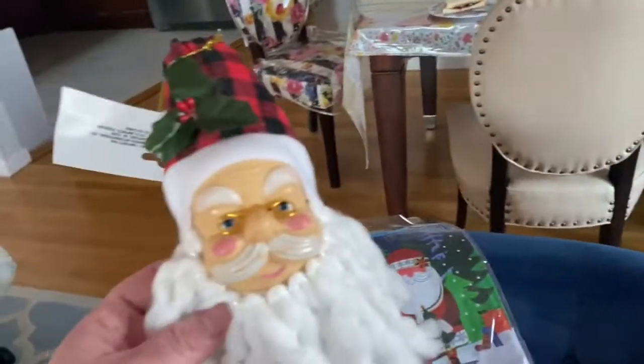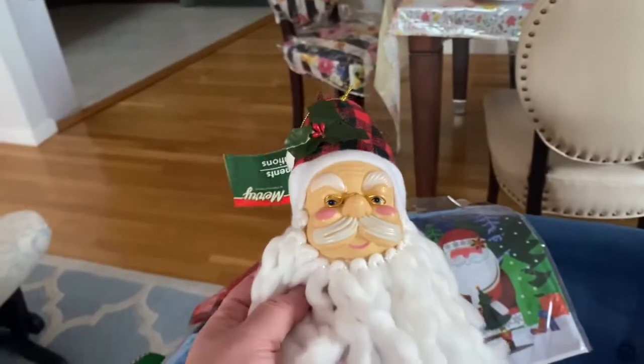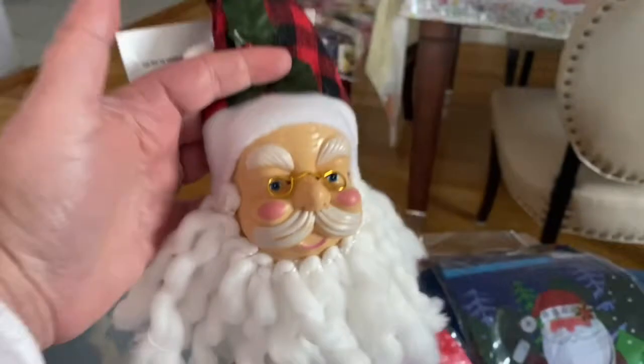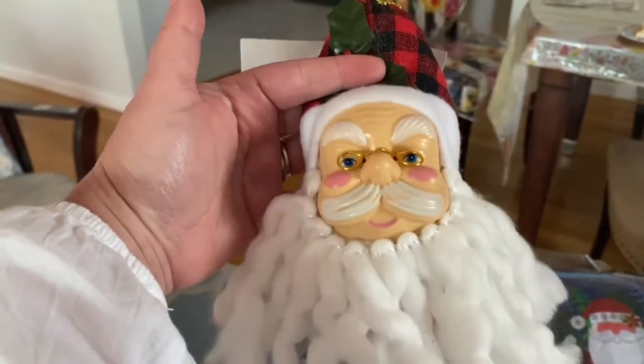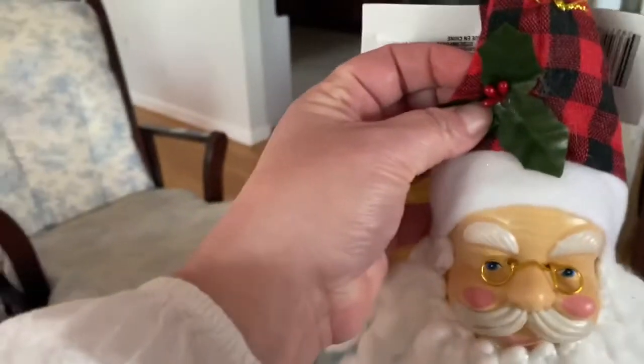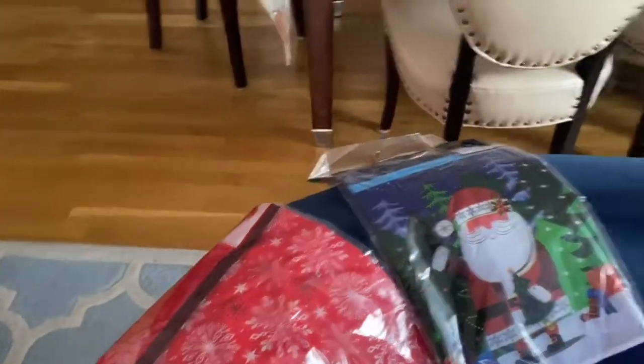The next thing I wanted to show you was this jolly Saint Nicholas ornament. He reminds me of the ornaments of the 70s and 80s. He just looks vintage and I love him with his gold little glasses and his pink cheeks. I'm going to put him on my tree. I think I got one like him last year, so I'm getting another one this year.